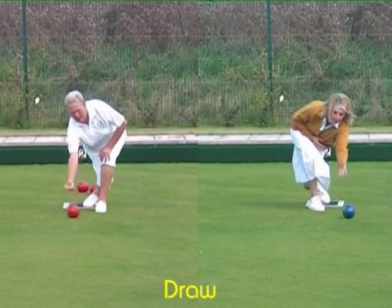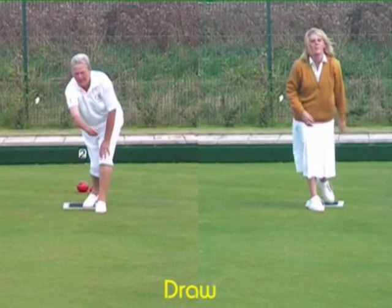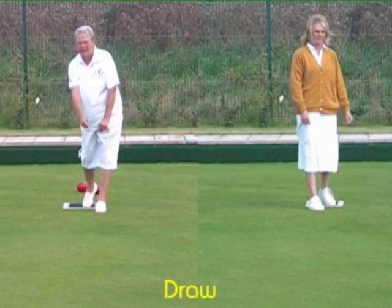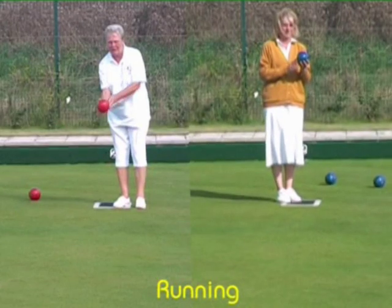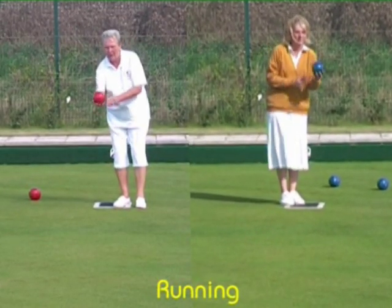Do you see any difference between right hand and left hand? What do you think? Maybe we could have a new sport — synchronised bowling.